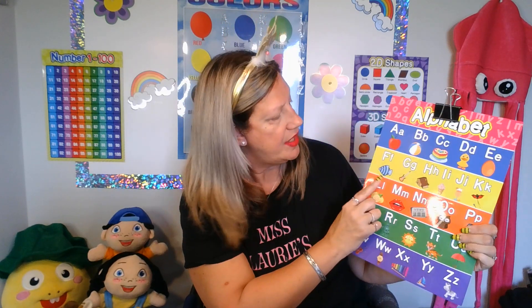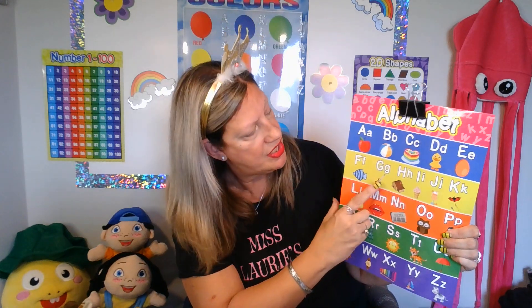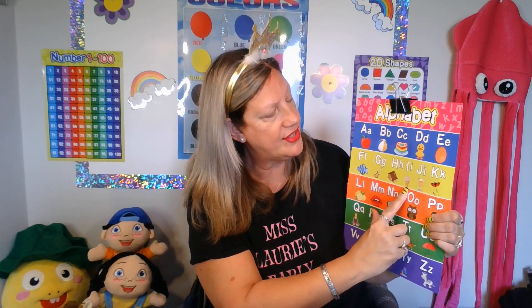Very good. Let's review some of our letters — let's review A through J on our alphabet board. I see an A, A — apple. B, b — ball. C, c — cake. D, d — duck. E, e — egg. F, f — fish. G, g — guitar. H, h — house. I — ice cream. J, j — juice. Good job, students. Very good.